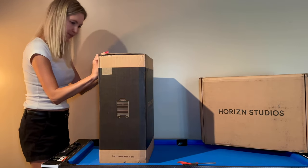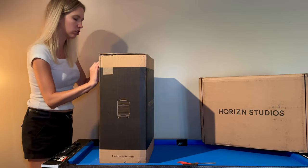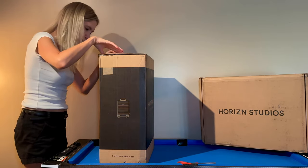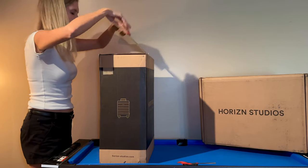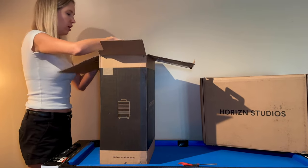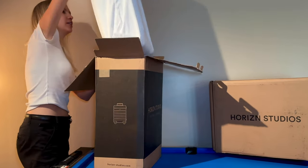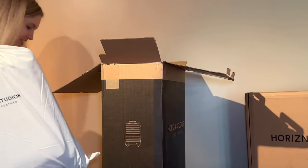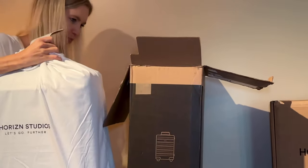Alright, here we go. Let's just do these — pop open there we go. We've got a lovely dust bag. How cute is this? Let me get rid of the box.